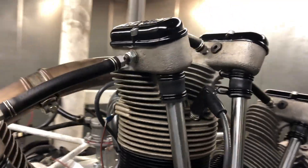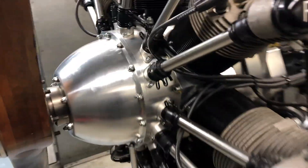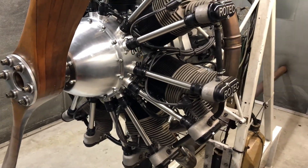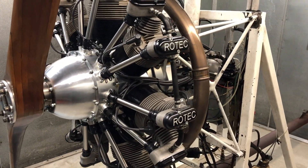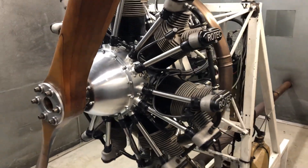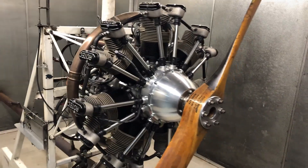Yeah, all the rocker covers look okay, no issues there. So next thing is wait for it to cool down a bit, and then I'll do my compression tests, gearbox inspection, put it all back together, get it in a box, and let's get it ready for shipping back to the States. Oshkosh pick-up. Very pleased with that. All right, mate, cheers.